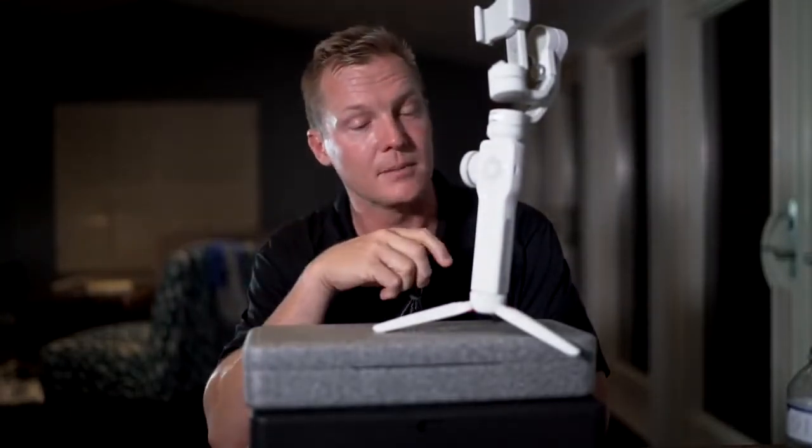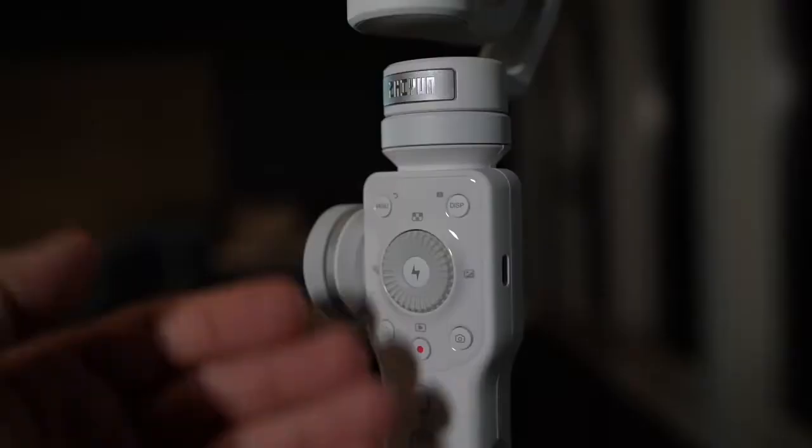So tonight I'm going to charge this up. Tomorrow we're going to cover the app and all the functionality that's built into the Zhiyun Smooth 4, and how you can take full advantage of your camera phone's capabilities right from this gimbal. Can't wait. See you tomorrow.